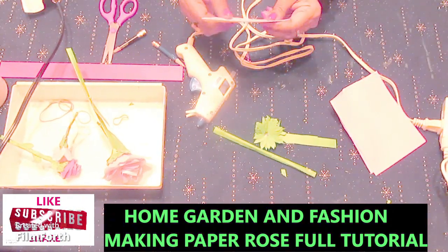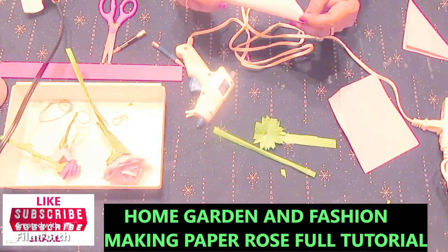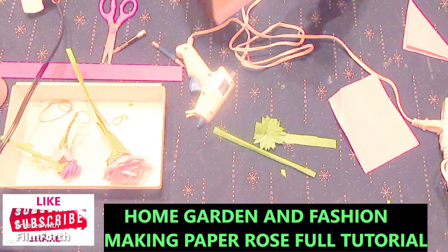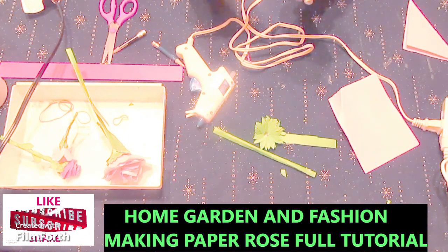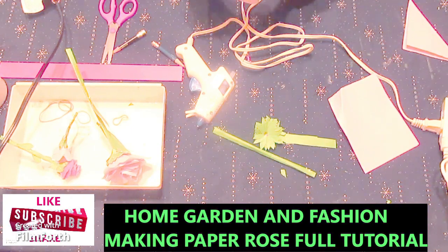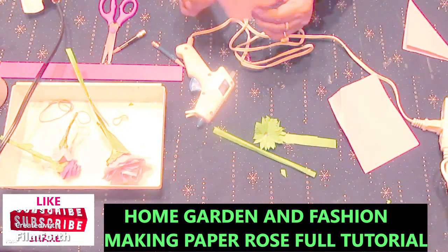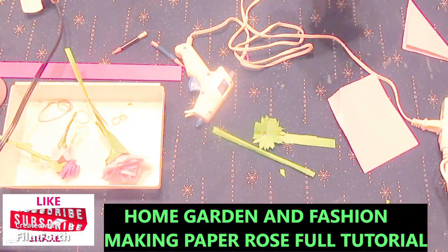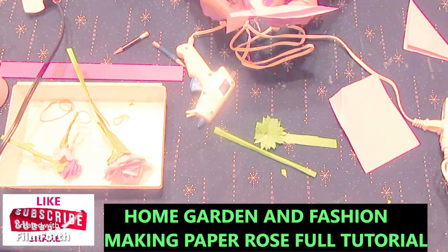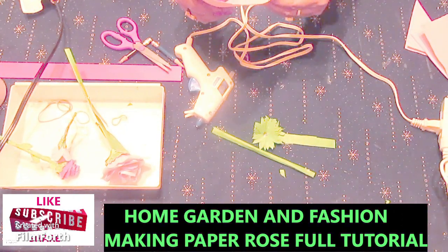I'm going to take this and make all of them just like this. All of them have to be the same measurement. I'm showing you a complete tutorial right now, so it's going to take a little bit. Each one of them will be different, so that's why I can't just skip it. We're going to have to cut all four like that.